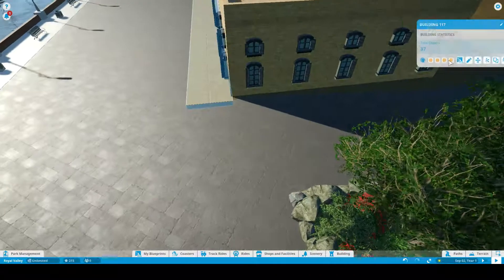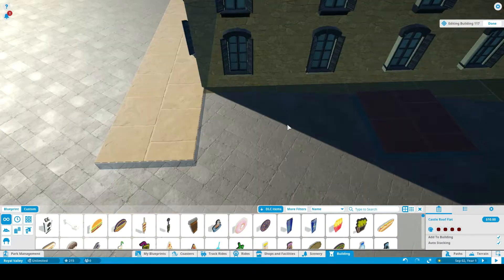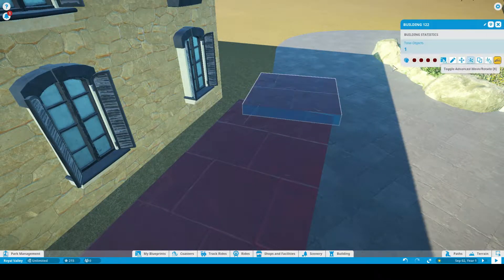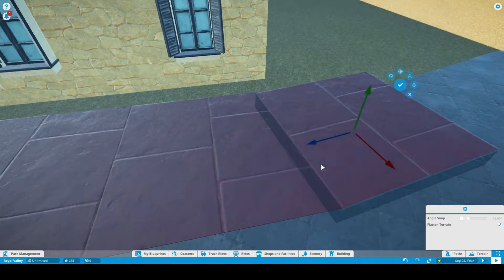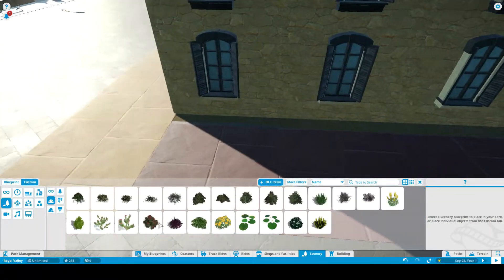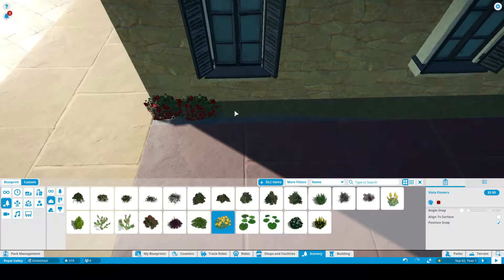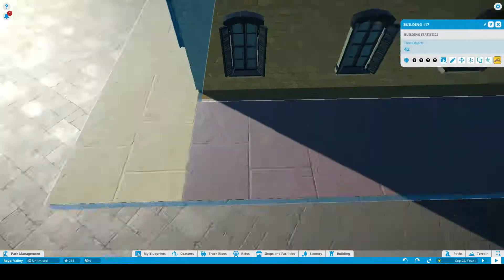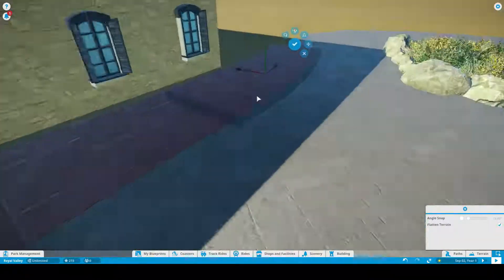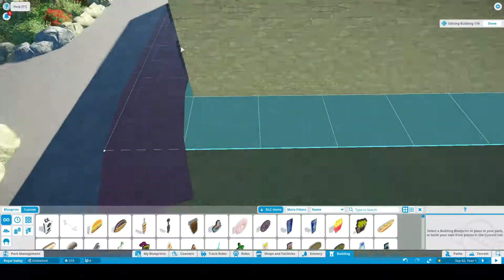What is up everybody, this is Coaster Pete here from Club Coaster, coming back with another episode of Royal Valley. In this episode, the main focus will be working on the loading platform and station of our first roller coaster in this park, which is a B&M inverted roller coaster.